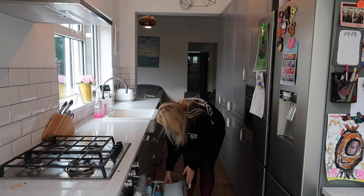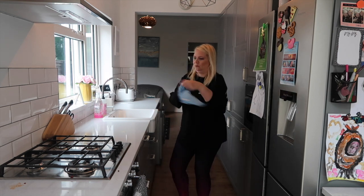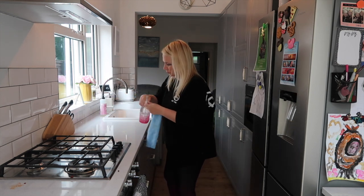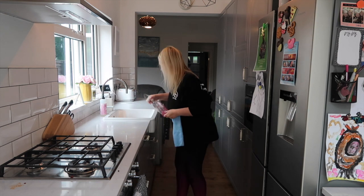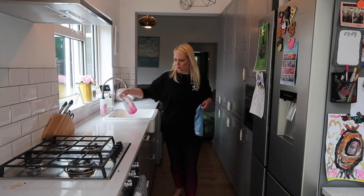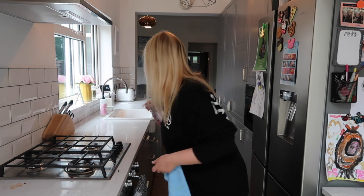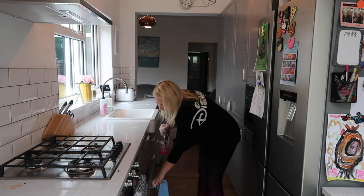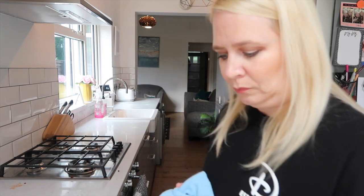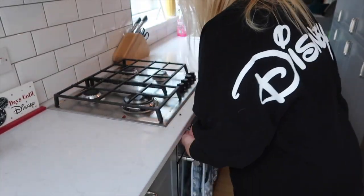I'm very lucky — my husband refuses to let me do the dishwasher. He does it; he doesn't like me to do it, he thinks I do it terribly. So I polish down the surfaces with some Method. I think this one might be rhubarb, which is one of my favourite smells. I've also been using the Mrs Myers which we got in America and I'm going to get some more when we pop over to Florida. I spray that all over the surface and then get ready to give it a good wipe down, using a microfibre cloth — I probably got these in a pack of four from Home Bargains.